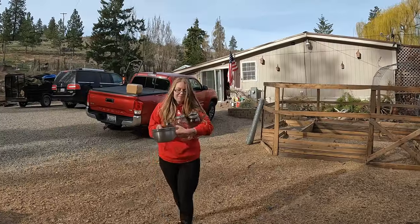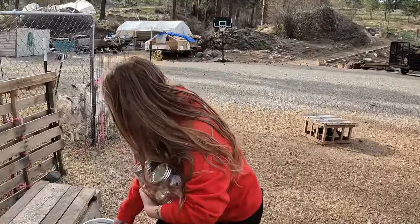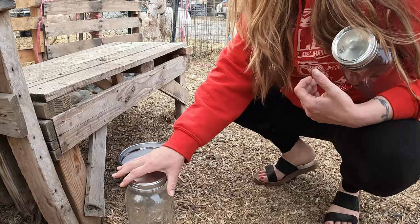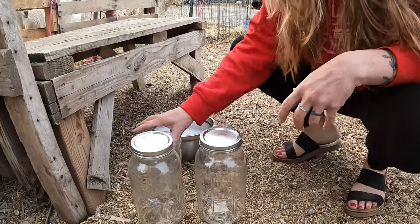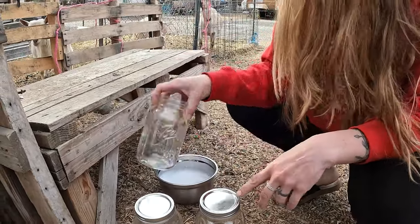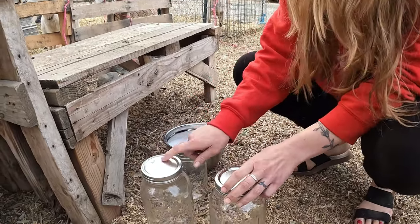Good morning! We're coming out this morning to milk the goats and I figured we'd show you guys how we do that. The first thing we do in the morning is we need warm soapy water to wash their teats off. I have a clean glass jar that I milk into and then I have my reserve jars that I pour that into that have lids to keep it clean.